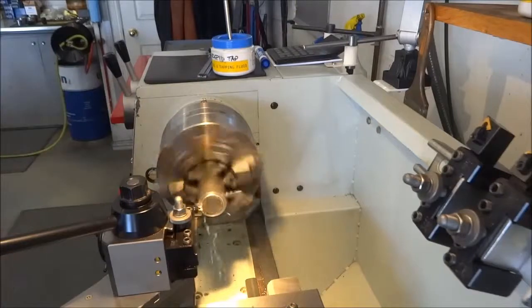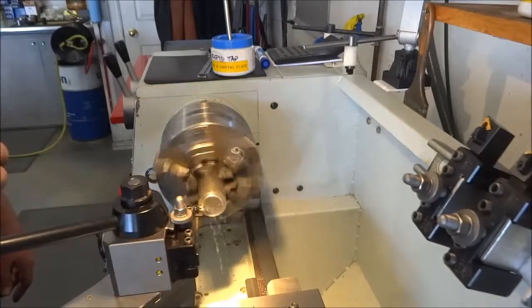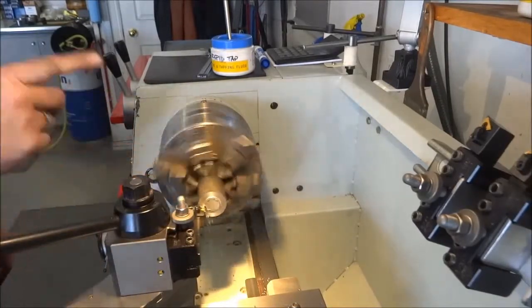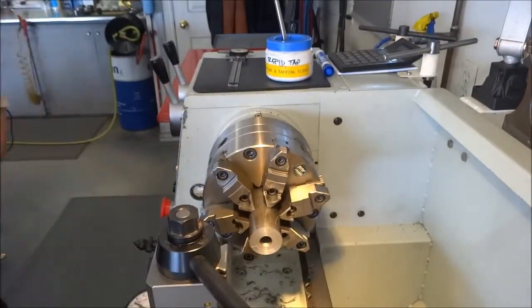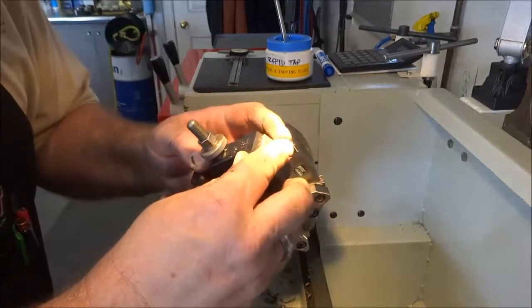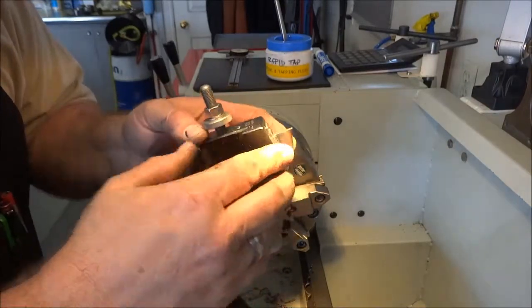Once I face this off I'll move the camera because I need to center drill and drill the hole — the camera's in the way. I'll center drill it, drill it, then part them off. I've got the cutting parting tool in here. What I like to do on these is walk over to the grinder and touch them up very slightly on the front edge and the bottom end to get a nice crisp edge.